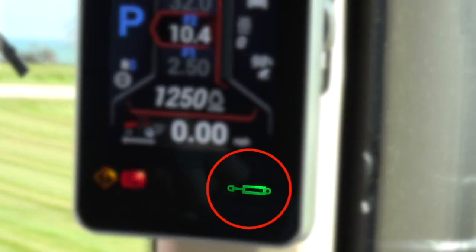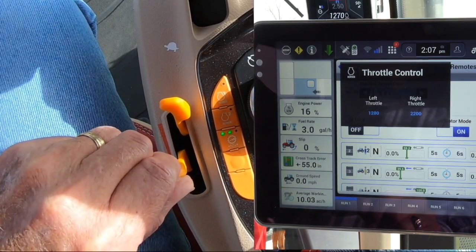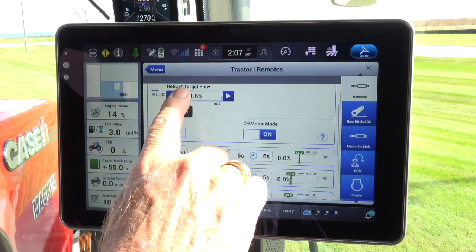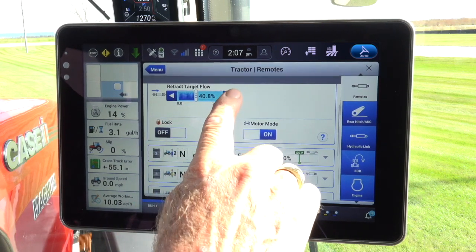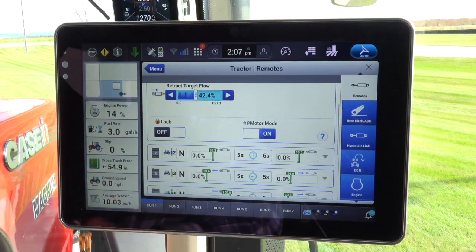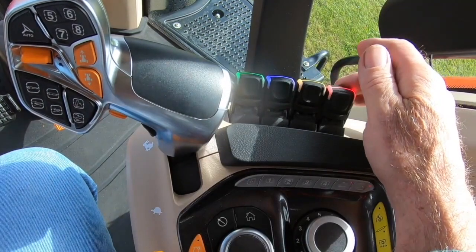Note the EHR symbol on the A-post. Set the tractor RPM to the minimum RPM selection for the application. Dial up the flow at the minimum engine RPM that will be utilized for the operation. Note: the flow setting is only to give you the pressure, vacuum, and the speed needed for your operation. To turn off the system, simply move the paddle in either direction. This will deactivate the motor run position.